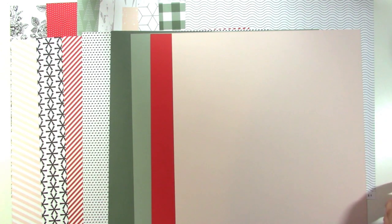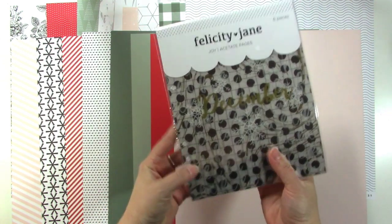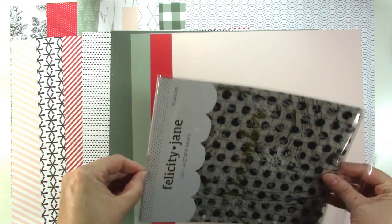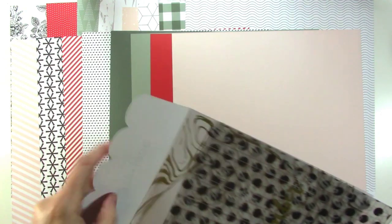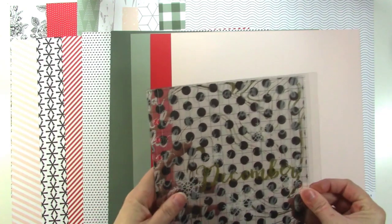We get these awesome acetate pages — there are six of them and they're so thick and cute. These can slide right into your album as a great divider page. They'll fit in the Felicity Jane binder with the classic six-hole punch, and you may have other binders that fit this as well if you didn't buy that one.